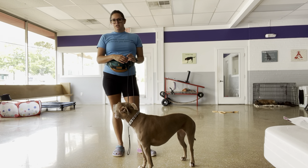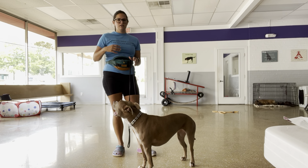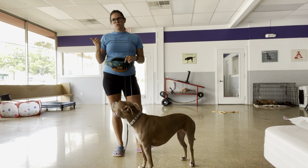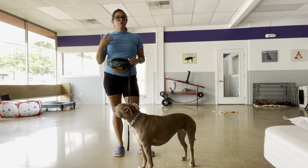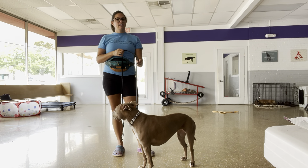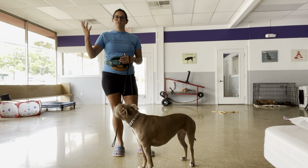I go back and forth between an environment like this, where there's not much going on, and then brief sessions where there's a lot happening around her — both with leash pressure — just to help her from shutting down. Because if there's too much conflict and I'm also adding an annoyance, she's kind of like, I don't feel like doing this. This is too much pressure in a different sense.